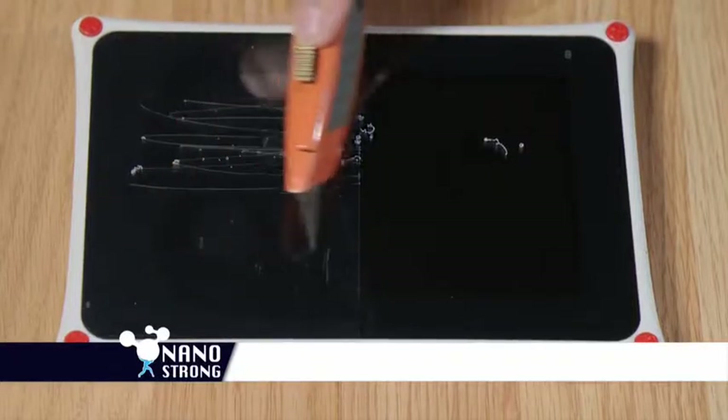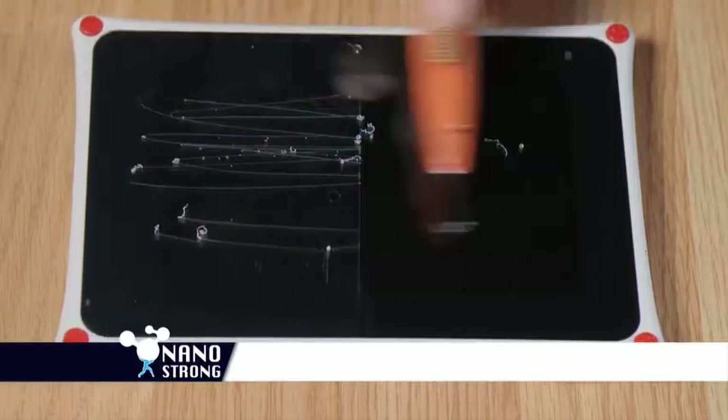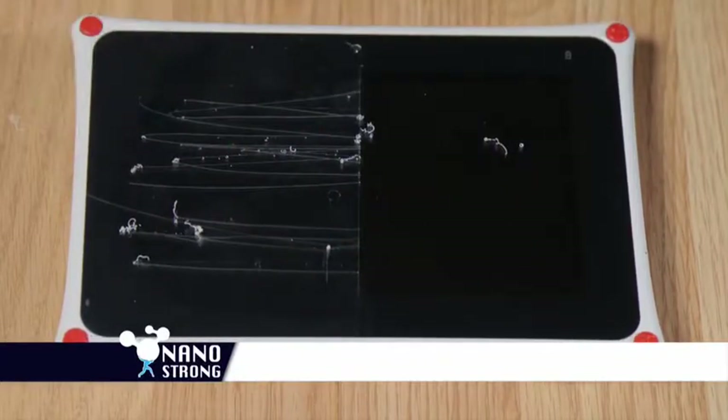Worried about scratches? Watch as a razor blade slices right through your regular protector, but doesn't even scratch NanoStrong.